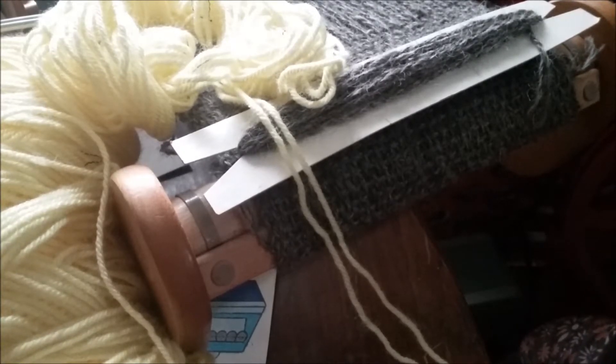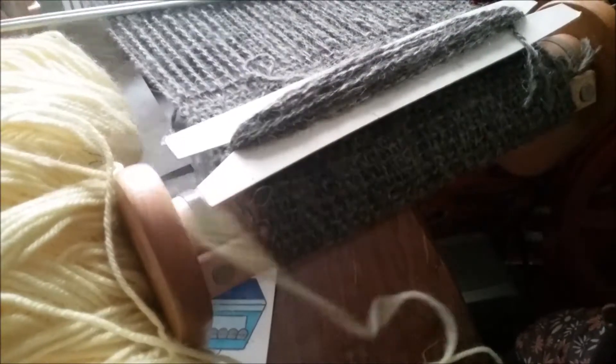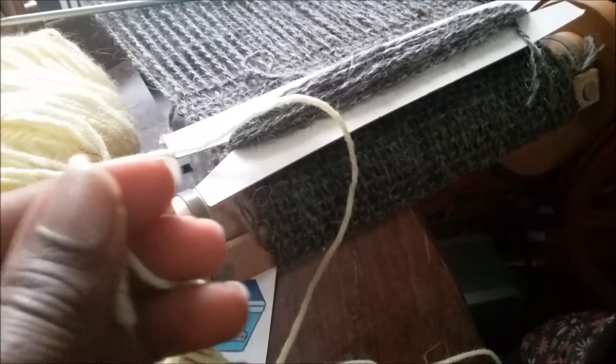You're going to knit three, purl three, and continue that pattern until you get the width to wrap around from one side of the wrist to the other. The pattern calls for a sport weight yarn, but I'm going to use a worsted weight. For sport weight they say to cast on 40 — I think it was 44 — but since I'm going to use worsted weight, I'm going to cast on 32.